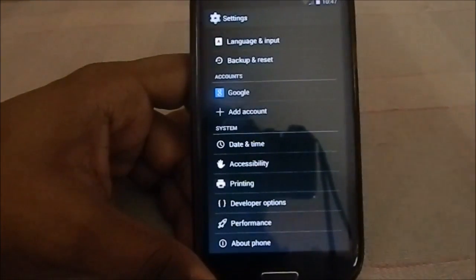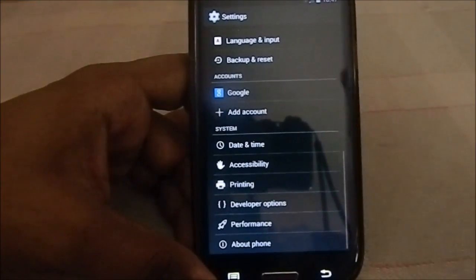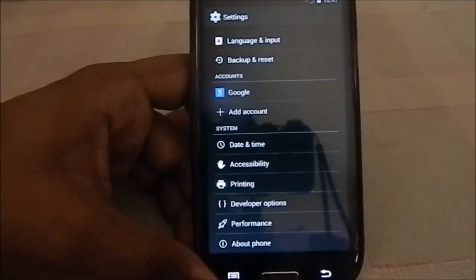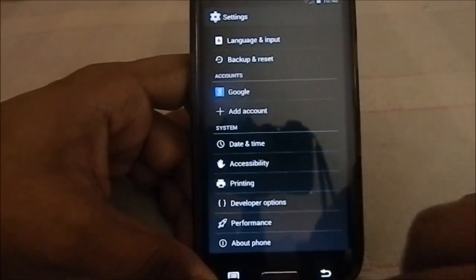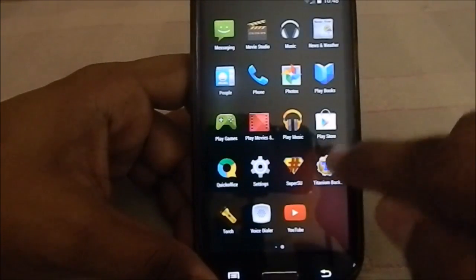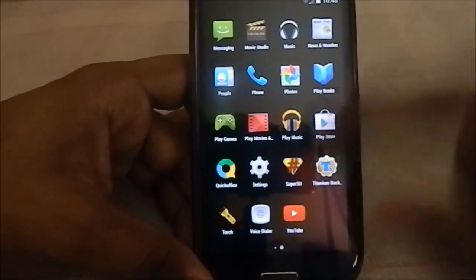One important tip: if you want to use root after flashing this ROM, you need to reflash the SuperSU script. Specifically, flash the updated SuperSU 1.65 to get root functionality working. I tried installing Titanium Backup and it didn't work until I flashed that, so keep that in mind.